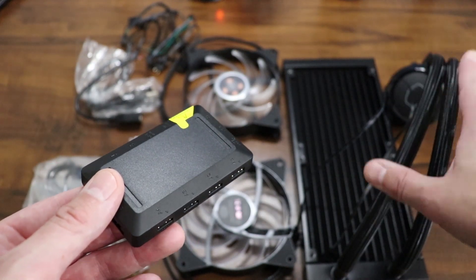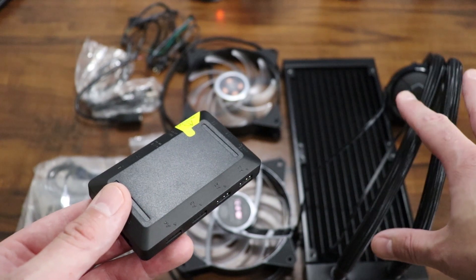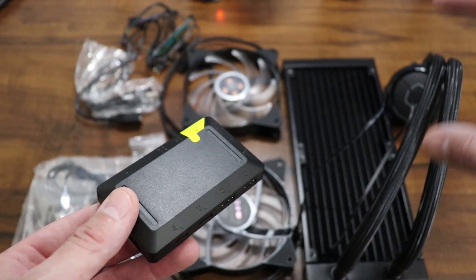Somebody had asked me if you have to add water or liquid to this radiator. Not this particular one — this one is all set up and ready to go. It's pretty much very low maintenance.